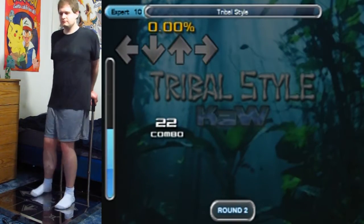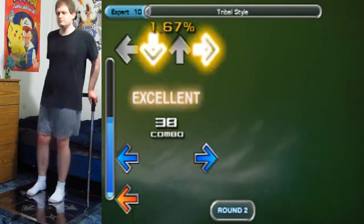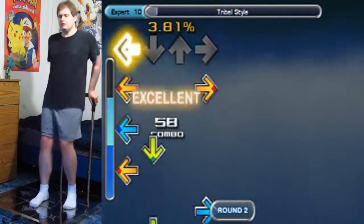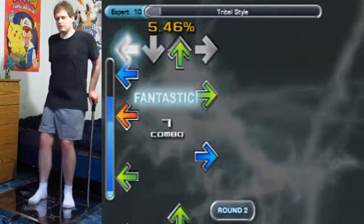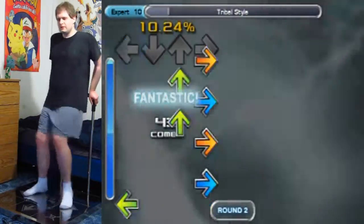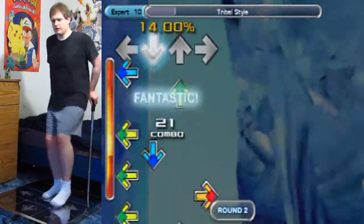There aren't really all that many straight streams — it's mostly about jumps. But as long as you conserve your stamina, you shouldn't have too much difficulty with the patterns. Just like July, the patterns aren't really all that difficult to handle.